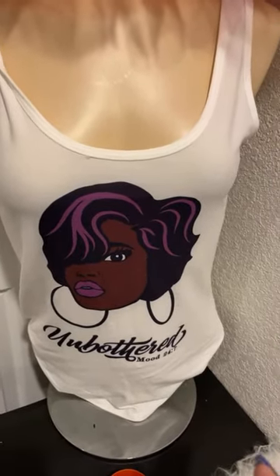I do tutorials and trainings on DTF, sublimation, Cricut, mug press, embroidery machines, and sewing. I do all types of one-on-one trainings. Check me out on YouTube and Facebook — Charmaine Galloway — and I can do a one-on-one online training to show you how to work these machines.